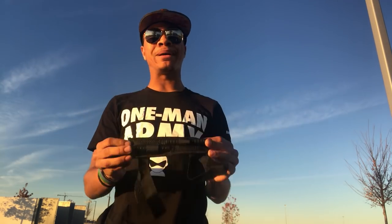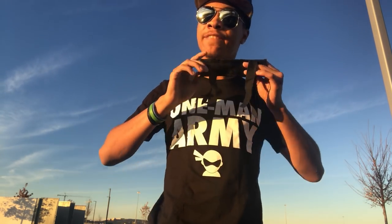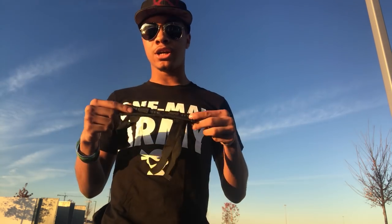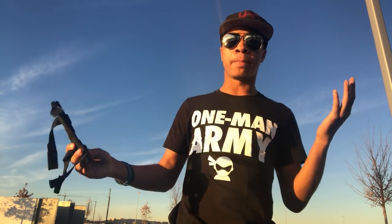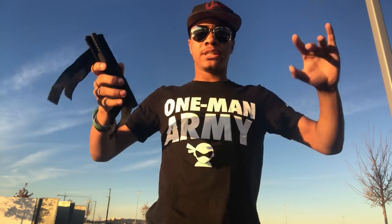As some of you guys know, I did a giveaway not too long ago for Christmas — a 10,000 subscriber special where I gave these away. Now I'm gonna do a little review so you can get yours if you want some too. Let's get into describing how to use this, what it is, and some of the positives and negatives you get from this tool.